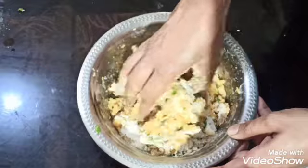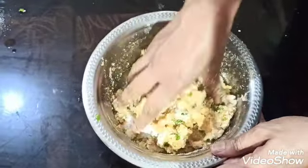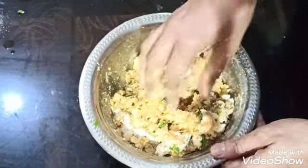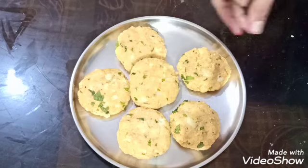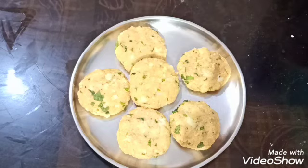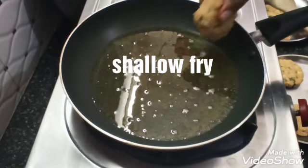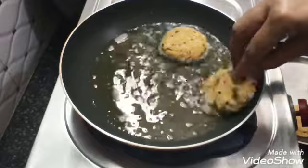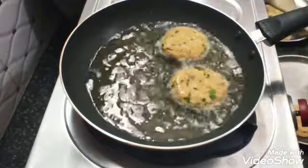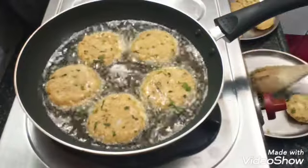Let's go back and fry the flour. Now we will fry the flour and it will fry the flour.